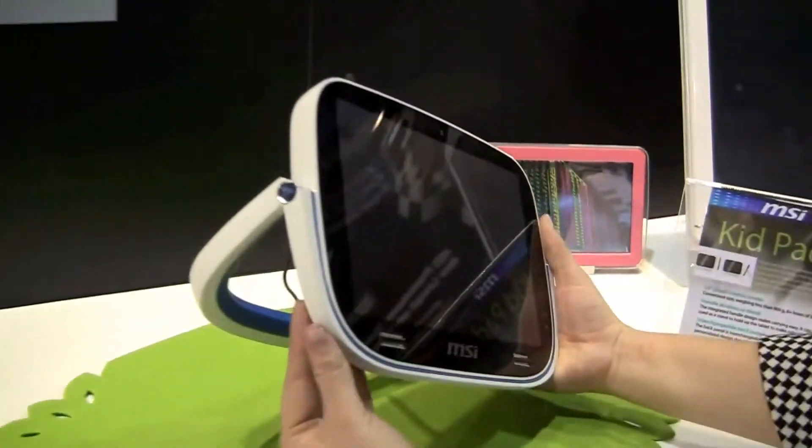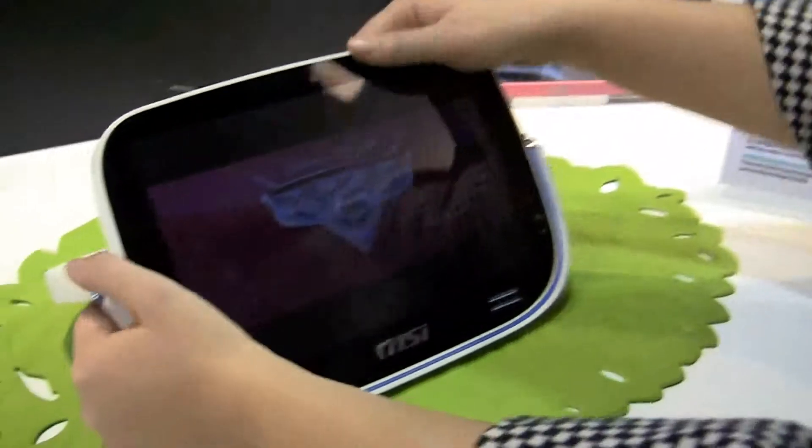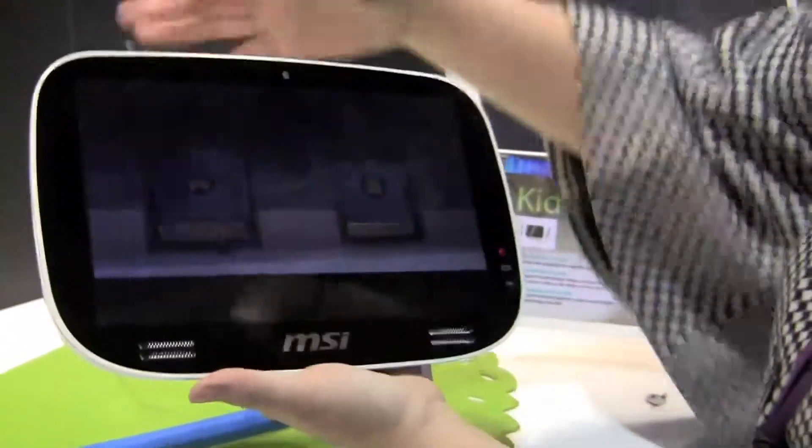Because it comes with a stand, so you can flip it around and lay it down. It also comes out. It's obviously a reference design, still in one piece though.